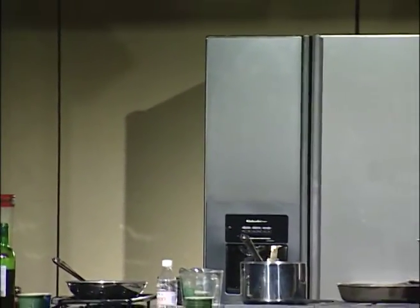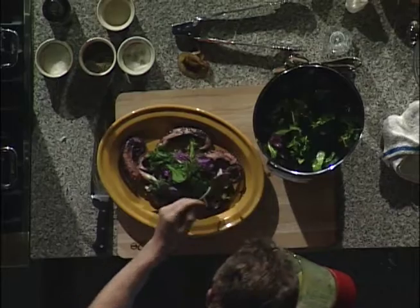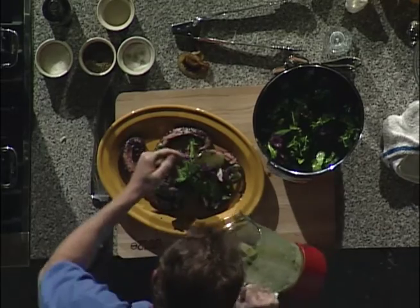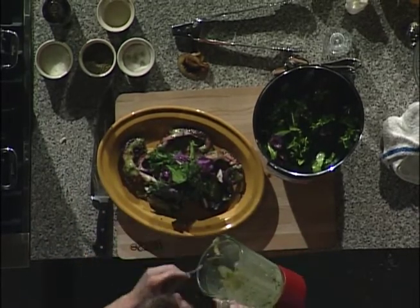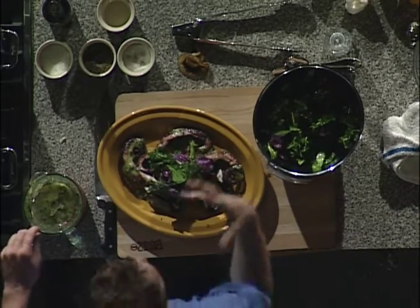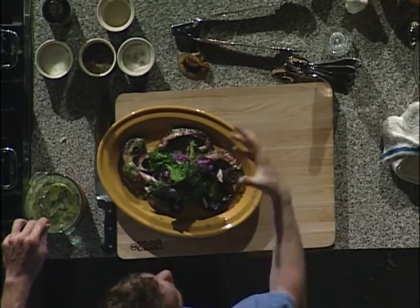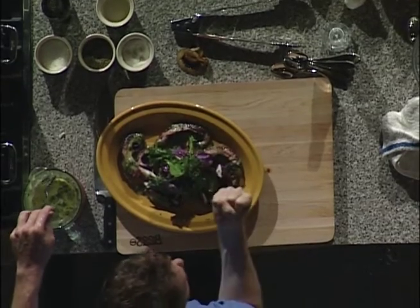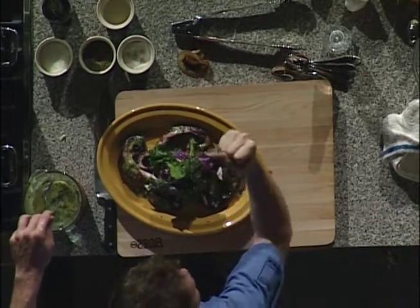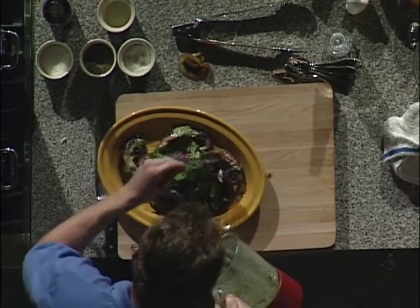The vinaigrette's done. The idea is to really get all the components done ahead of time and then put the dish together at the end. Here's the key: you want to take the vinaigrette — do you see how creamy it looks? — and put it over the octopus as soon as it comes off the grill. Because as soon as it hits the hot octopus, you're going to smell the aroma of the lemon and the basil throughout the house. And the octopus is still porous because it's still warm, so it's going to take the vinaigrette right into it.